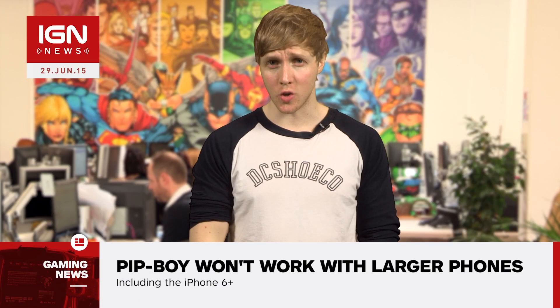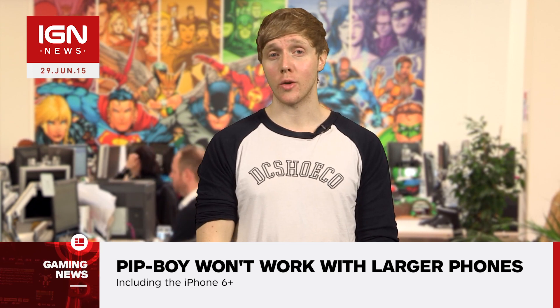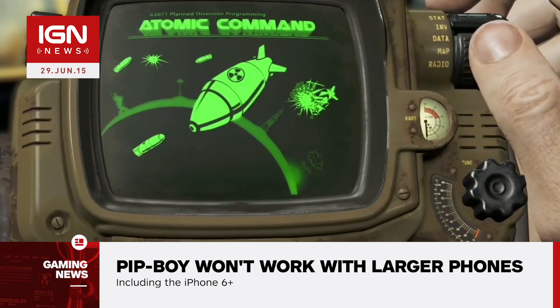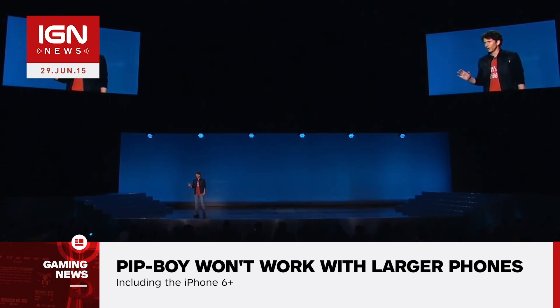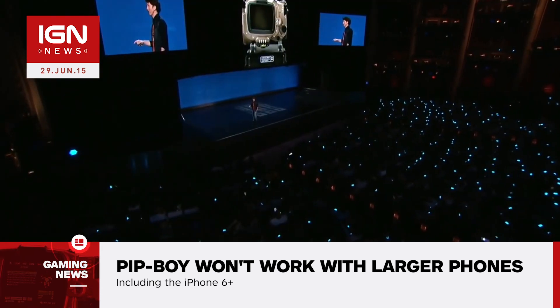If you were one of the few lucky enough to order the much-sought-after Fallout 4 Collector's Edition Pip-Boy, then you may want to note that it won't work with larger models of smartphones. As detailed in a recent Bethesda blog entry, the foam inserts included with the Pip-Boy casting will fit the iPhone 6, the iPhone 5/5S, iPhone 4/4S, Samsung Galaxy 5, and Samsung Galaxy 4. A customizable foam insert will also be included for those who own another model or brand with a similar build.